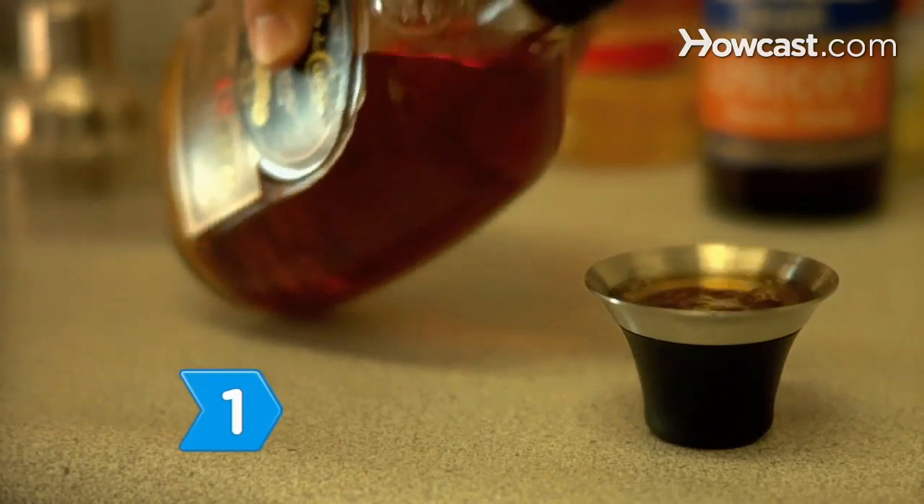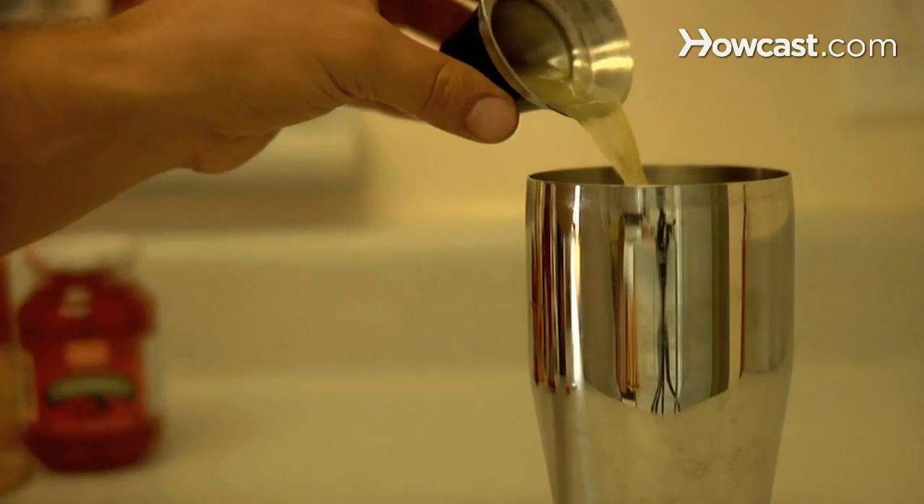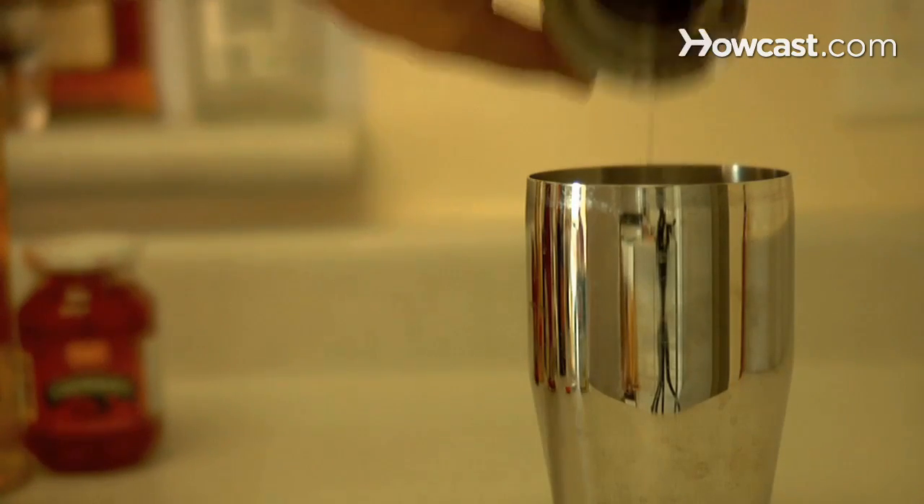Step 1. Measure the dark and white rums, brandy, grenadine, pineapple juice, and simple syrup with the jigger and pour them into the shaker.